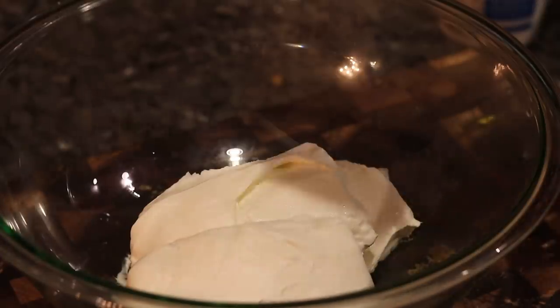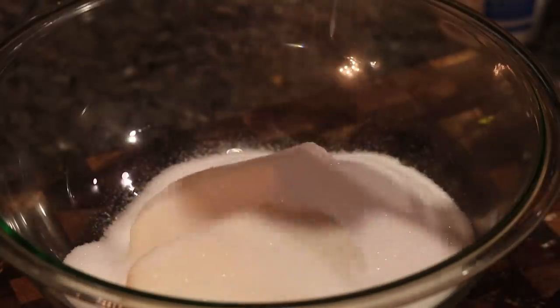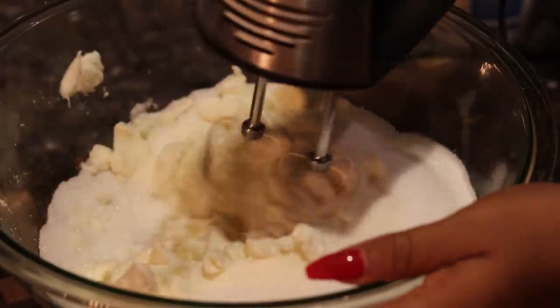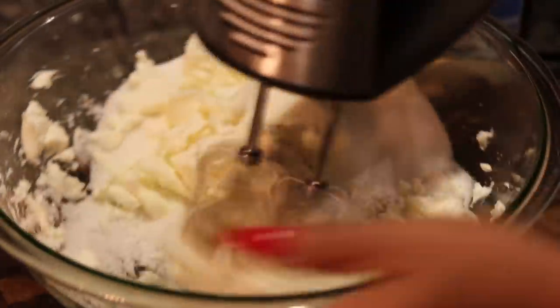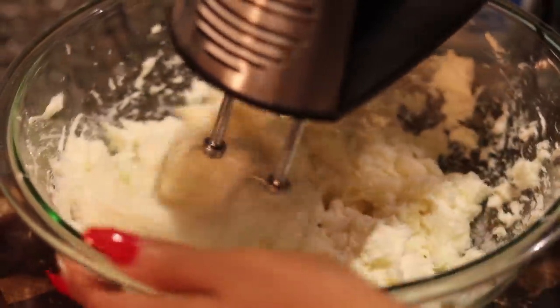It's not a hard recipe, y'all. It just takes a little bit more time than my normal recipes, but it's super easy to make. So I'm going to add my sugar to my softened cream cheese. The ingredients will be in the description box below. I'm going to add that to a bowl — get you a big bowl, honey, because you're going to have stuff everywhere. Get you a hand mixer, and we're just going to mix the sugar and the cream cheese together.